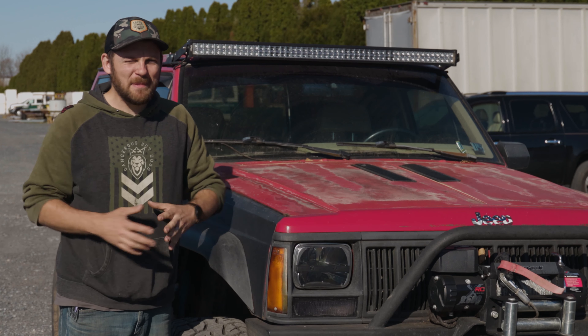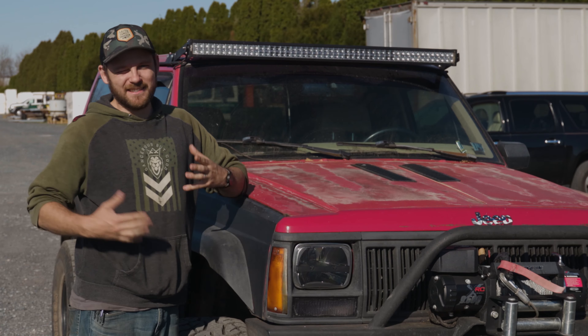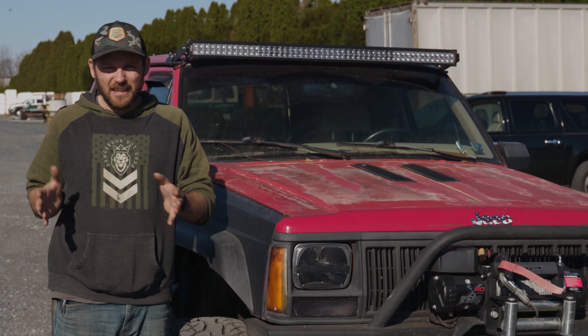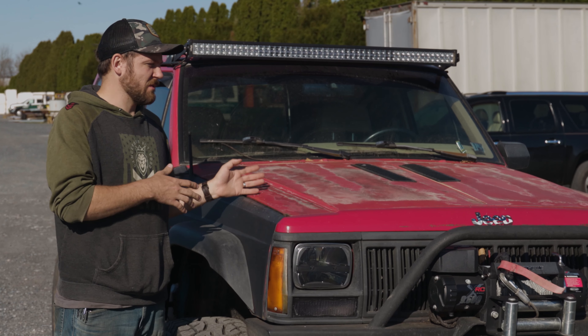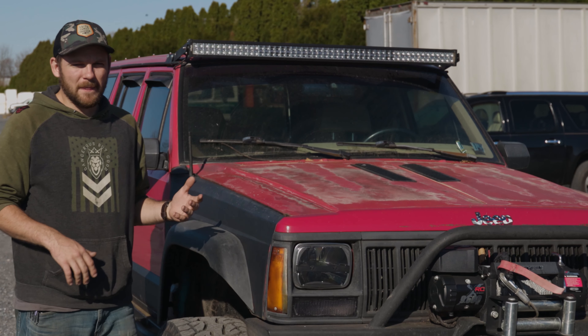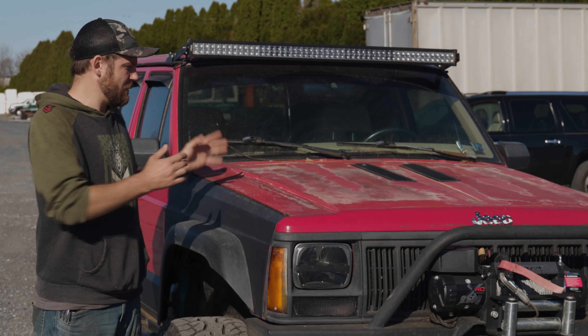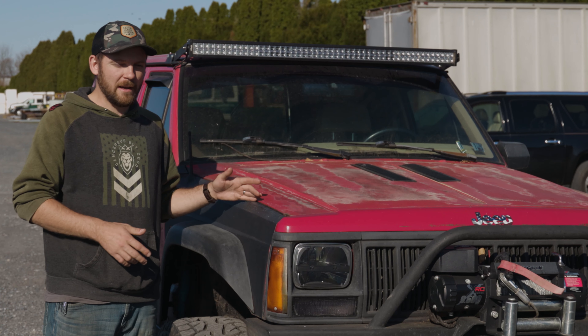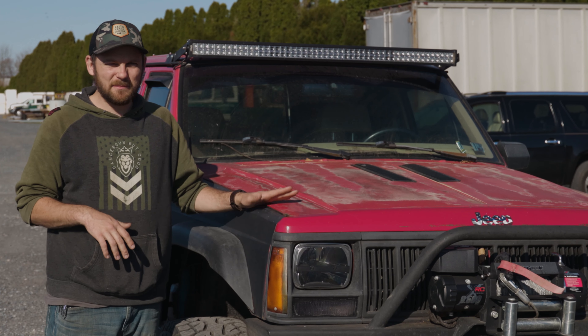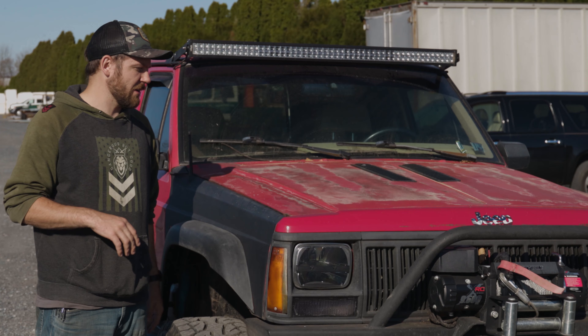What the heck possessed me to buy another Jeep? That's a good question — that's actually why I'm doing this YouTube video. I apologize for the wind ahead of time; this was impromptu. This is a 1994 Jeep Cherokee. I bought it off of an old friend of mine who now lives overseas, and this thing hasn't been used really at all in the last couple of years.